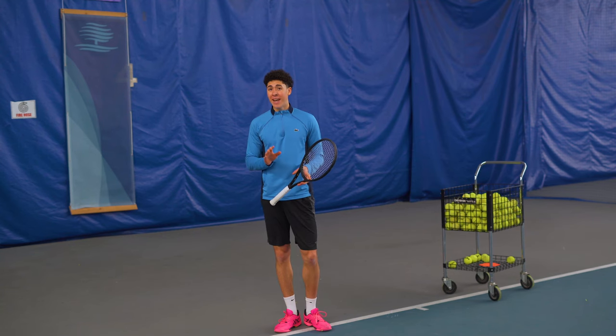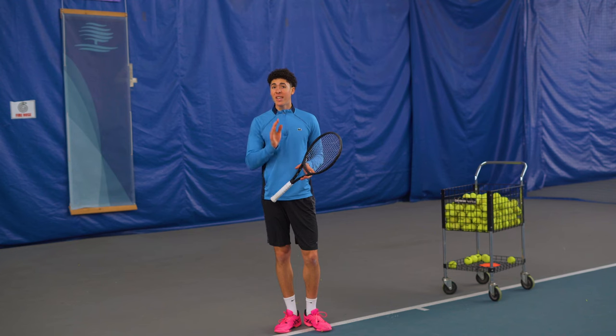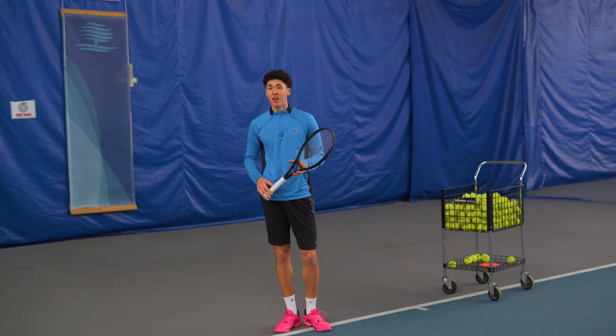Today, I'm going to show you how to hit your forehand deeper and to avoid giving short balls to your opponent on a silver platter.